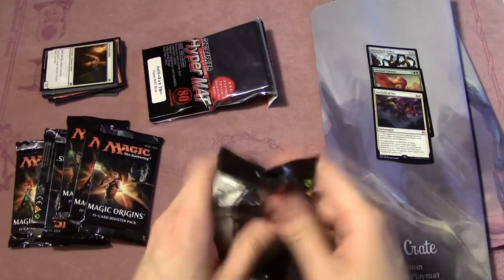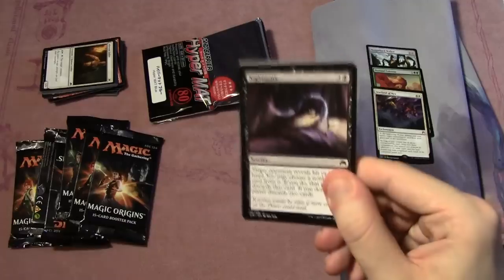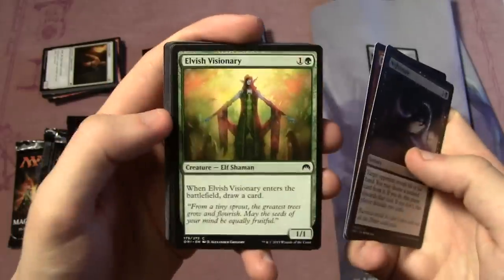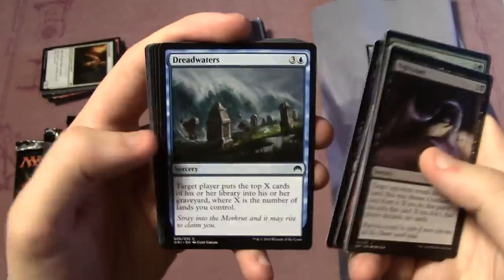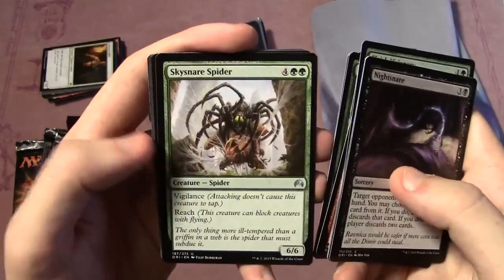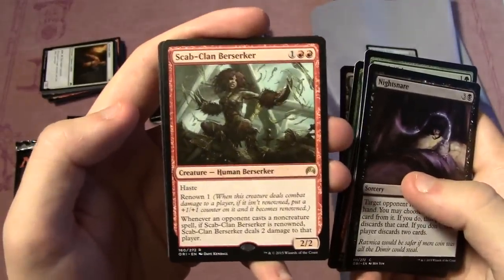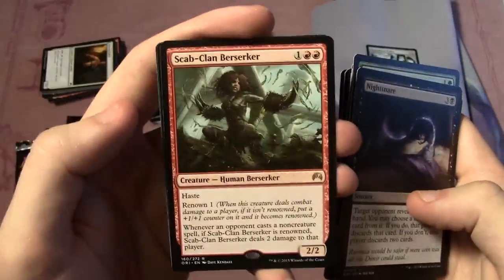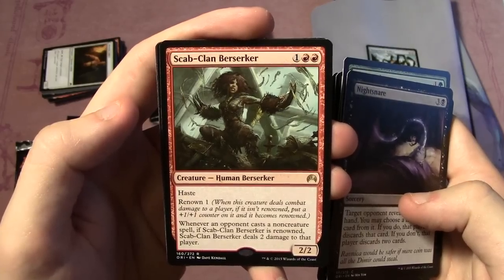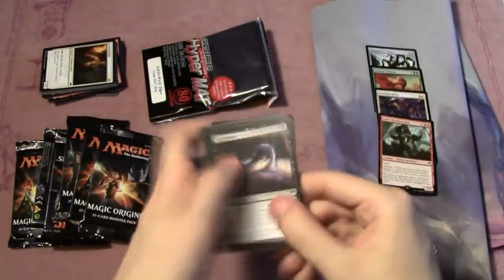Starfield of Nyx is pretty cool. It's sad we lose cool enchantments like Courser of Kruphix and Eidolon of Blossoms, but I'm sure there's something we can do with Starfield. Pack four: Nightsnare, Demolish, Elvish Visionary, Stratus Walk, Prickle Boar, Reef Soul, Dreadwaters, Rock Smallers, Kytheon's Tactics, Evolving Wilds, Sky Snare Spider, Meteorite, Rogue's Passage, and Scapclan Berserker as our rare — a 2/2 for three with haste and renowned. Whenever an opponent casts a non-creature spell, if it's renowned, it deals two damage to that player.